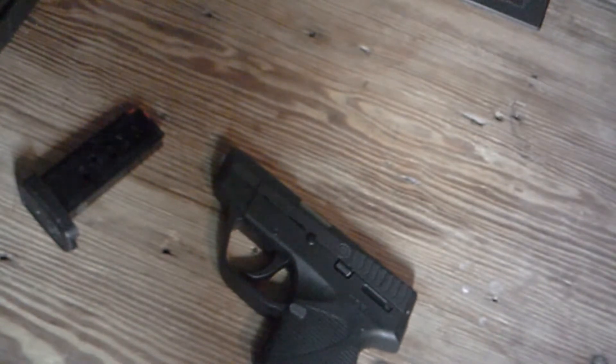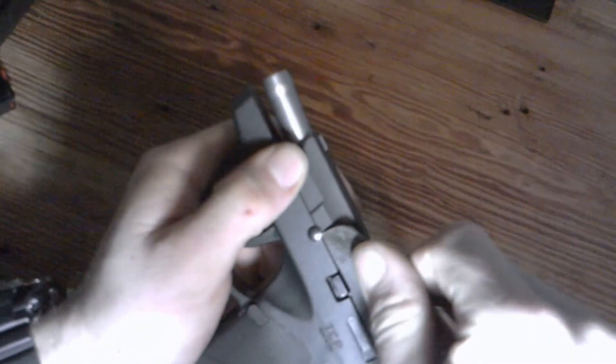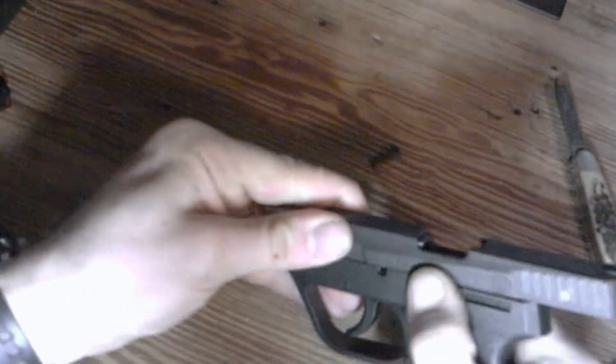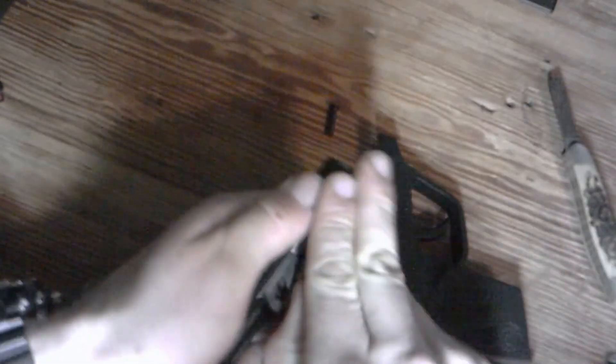I'm going to do a quick takedown to show you how it's done. It's pretty simple. Just slide it back and lock the slide, then get a knife or screwdriver and there's a little dot — a pin — right there, and you pull it out. Be careful not to scratch the slide, just pry it out and it'll come right out. Release the slide, pull the trigger and it'll slide right off. And then of course you have your recoil spring, guide rod, and your barrel. Pretty simple — take it apart, clean it, and put it back the same way you took it off, just reversed.